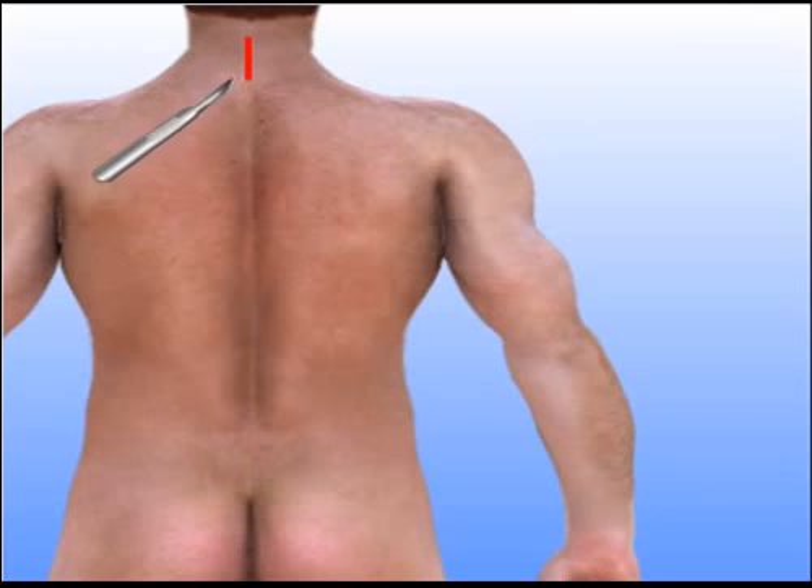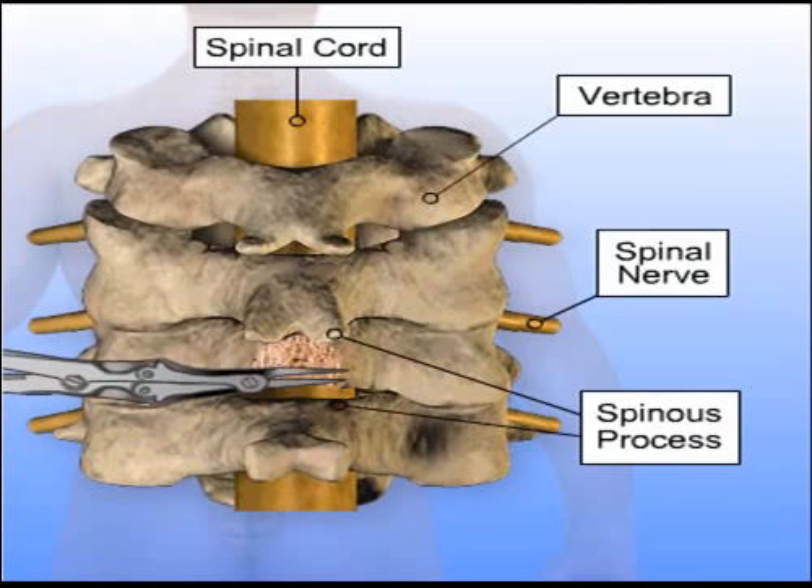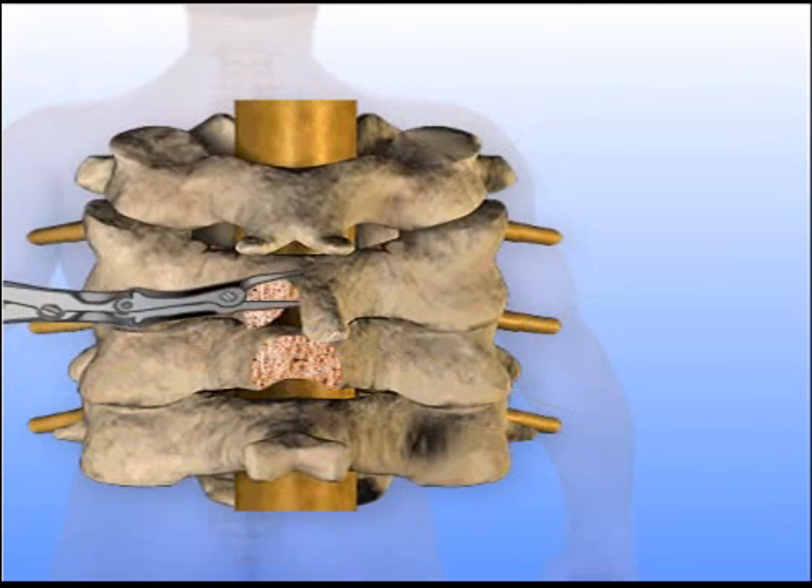An incision is made along the midline at the back of the neck. After the spine is exposed, surgical instruments are used to remove the spinous process and lamina from the affected vertebrae.